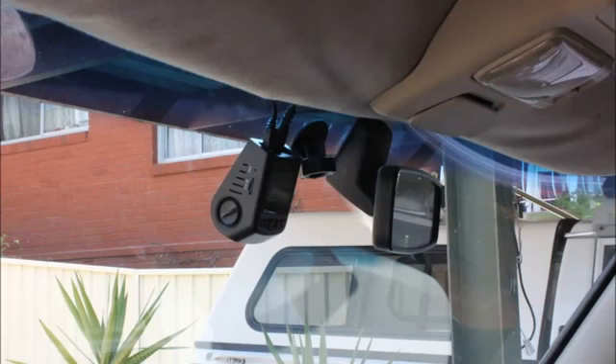And here are a few shots of the camera mounted inside the car, just so you get a better idea of the actual size of this camera. As you can see, it is quite small, and it does fit very nicely up above the mirror.